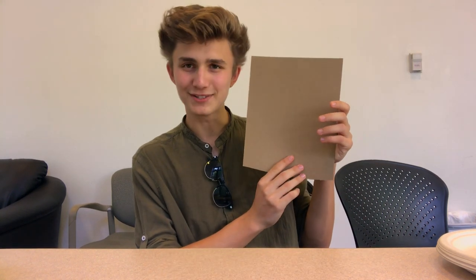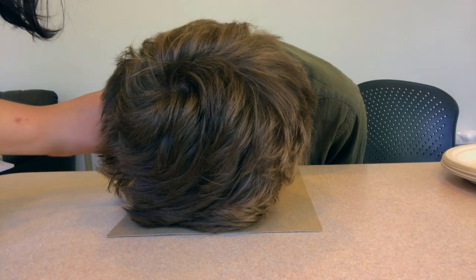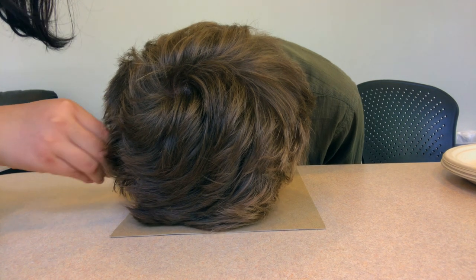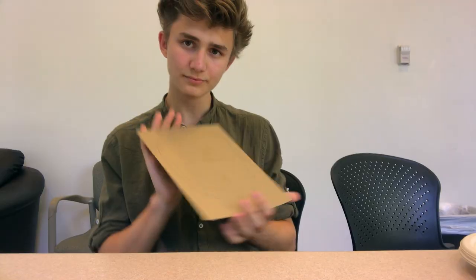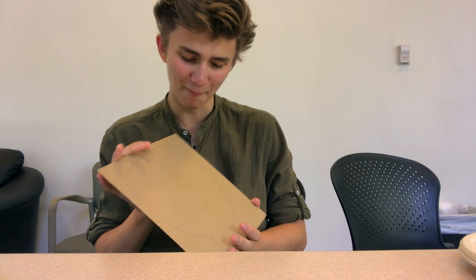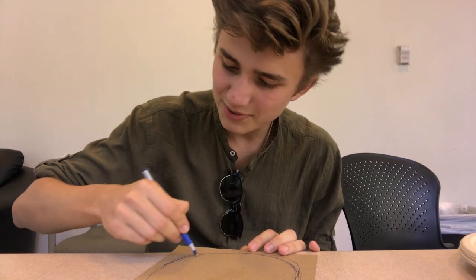The first step is to cut out my face shape on this piece of cardboard. Are you serious? I can't even breathe. Oh, there it is. Oh, that's a jawline right there. If you see any flaws in your drawing, just cross them out.